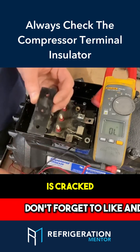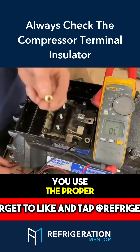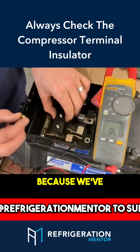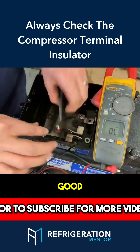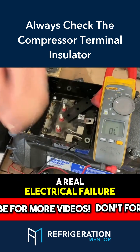One thing: if one of these is cracked and you do replace it, you want to make sure you use the proper torque. AE 1219 is the torque specification for Copeland compressors, because we've seen it as well — a technician puts this on, tightens it down really good, and breaks the inside of the insulator, which leads to a real electrical failure.